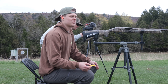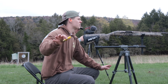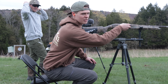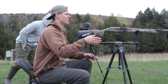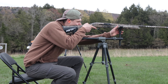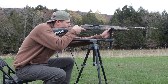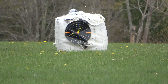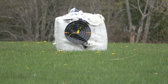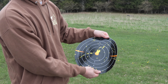Okay, Longbeard XRs at 50 yards. It might be a little far for a 20 gauge, but we're just doing it. And it's into the wind. Those are the results for the 20 gauge at 50 yards.